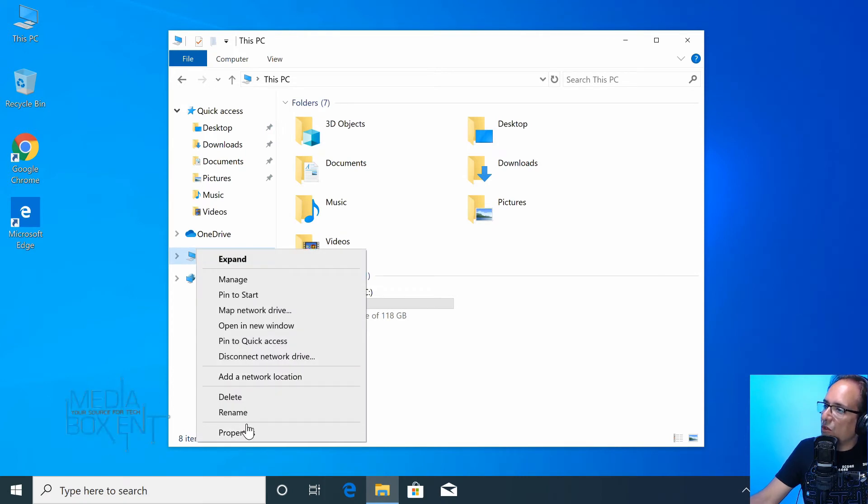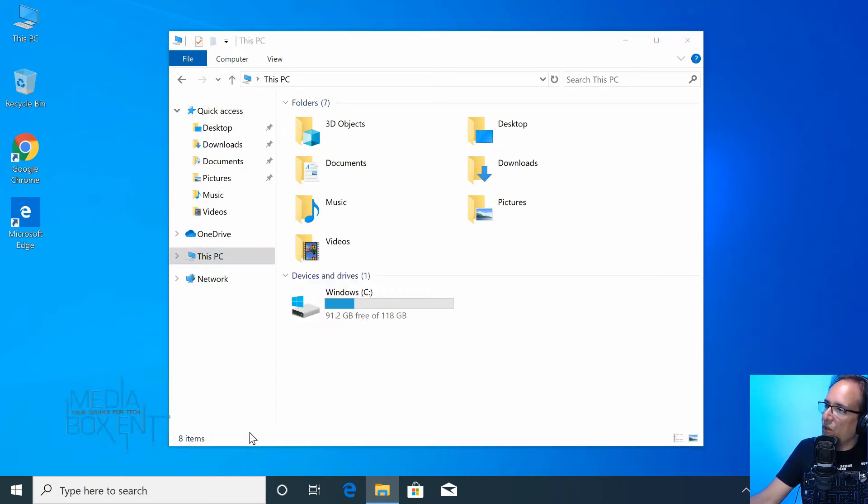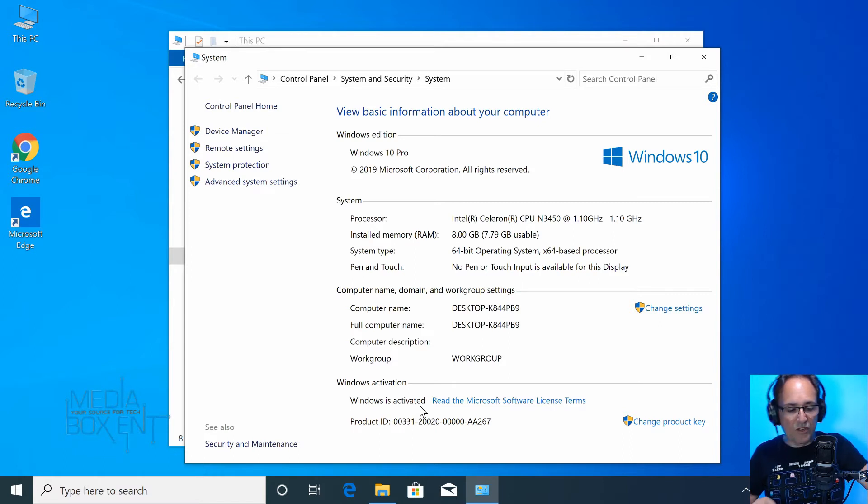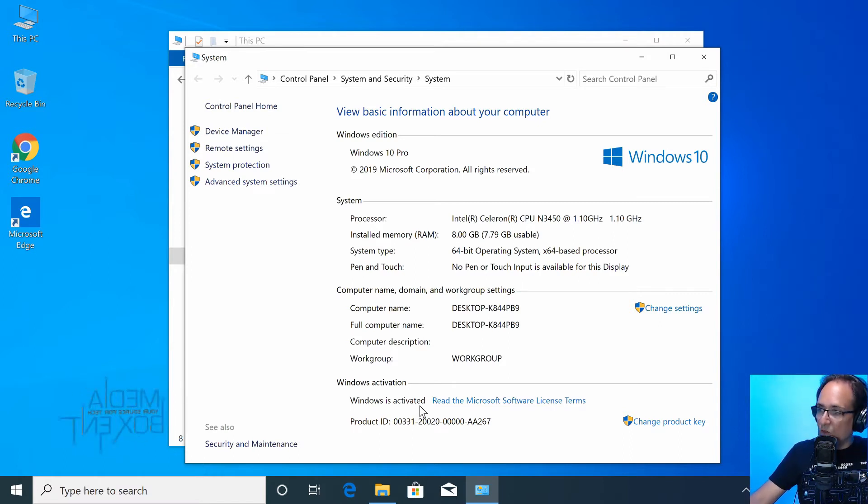Let's make sure Windows is a registered, activated version. We can see 8 gigabytes of system RAM, it's running the Celeron N3450, and the speed is running at the top right now — it can go faster. Windows is activated right there. Remember, if you build a PC and need to buy Windows, it's almost $128 to start — this one already comes with Windows included.